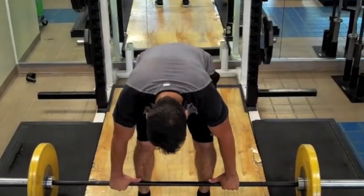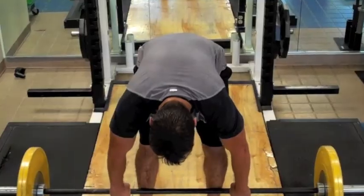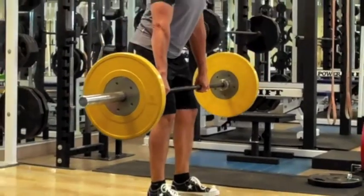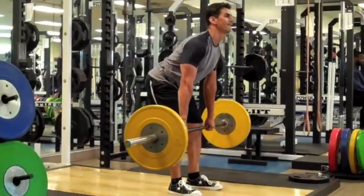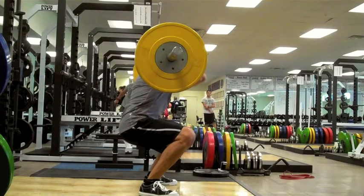The Hang Clean is a closed kinetic chain multi-joint lift that involves lowering a barbell to the knees and then bringing it to the shoulders in one fast and explosive movement. This lift is an ideal exercise for any athlete looking to improve their power into triple extension. Here we will be discussing the Hang Clean and also Hang Clean progressions.